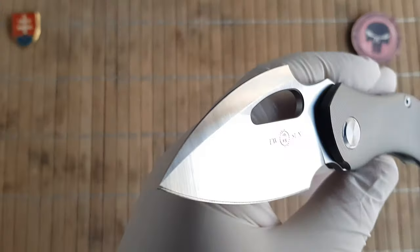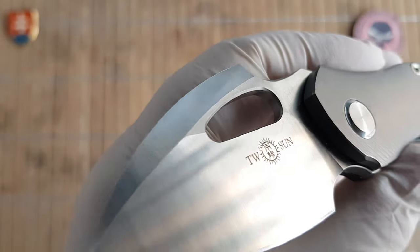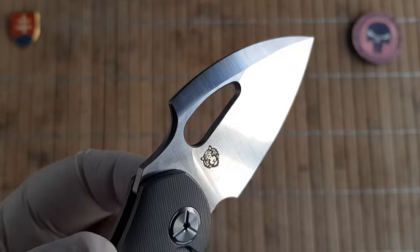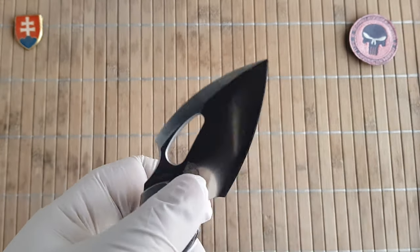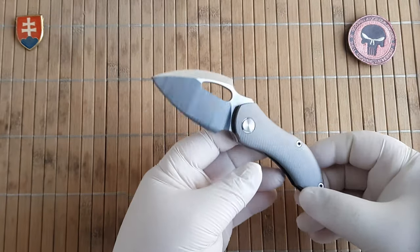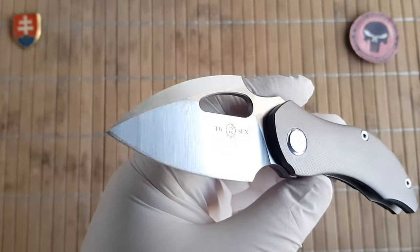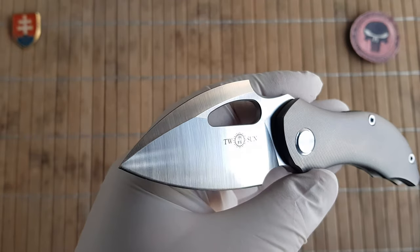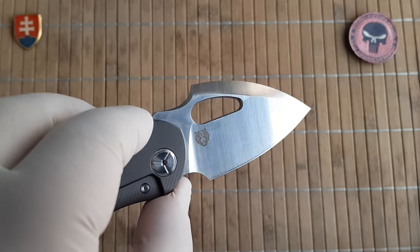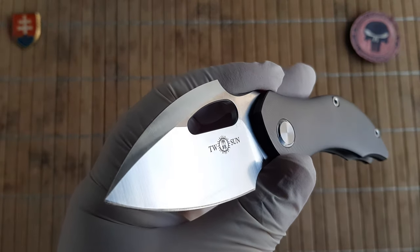A standard satin grind finish is applied and it will catch fingerprints, so keep that in mind. I would much prefer to see a stonewash or acid wash variant offered by Tucson, which is probably better for everyday use. But gladly we are not seeing any bead blasted finishes, because those are prone to corrosion.